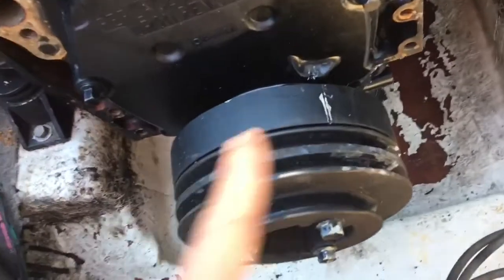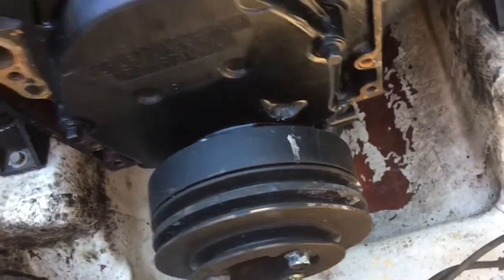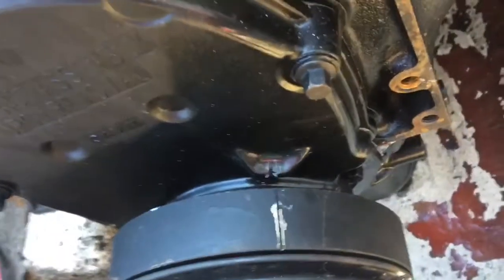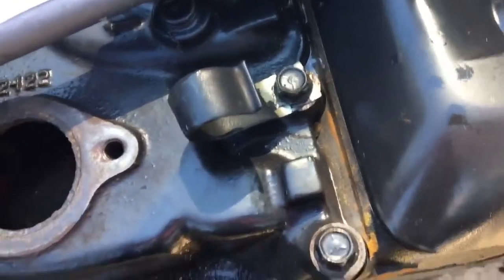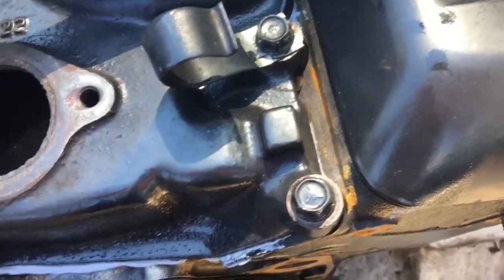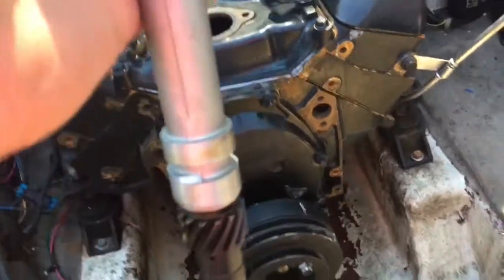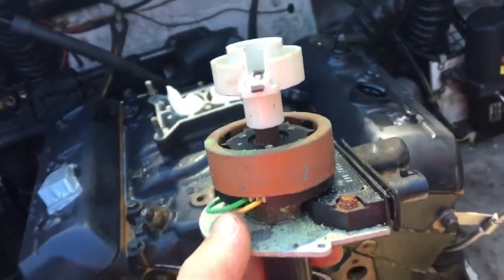So I needed to go all the way around until that line pointed again. Then the number one cylinder would be on the compression stroke, which is what I want. Right now I've got the line lined up with the timing mark, and I know that the number one cylinder is on the compression stroke — it's about to fire and make power. To mechanically time the distributor, you want the rotor to point to the number one cylinder in your cap.